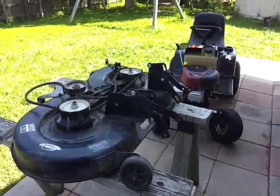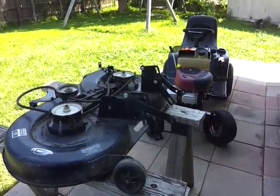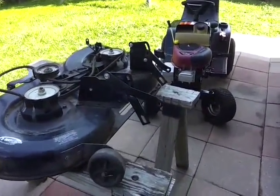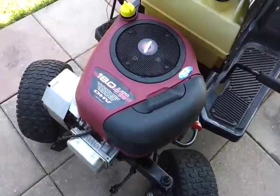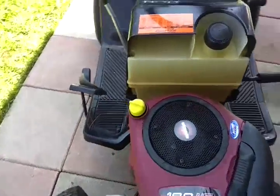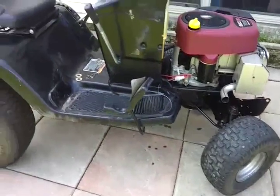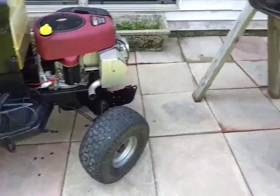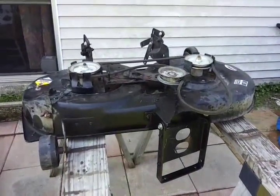Hello YouTubers. Today we're going to change the spindle bearings and the blades on my 2003 42-inch cut Murray Riding Lawn Mower with an 18 horsepower OHV AVS engine. I picked this up for a couple hundred bucks off of Craigslist and it needed a little bit of work, but it ran when I got it and it actually cut the grass. After using it a couple of times, it was time to do a really good inspection on it.